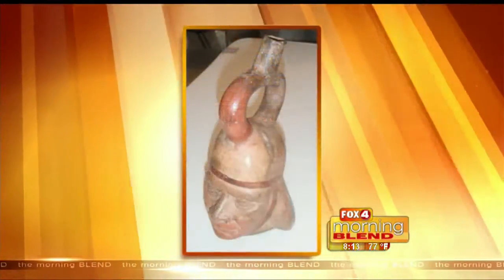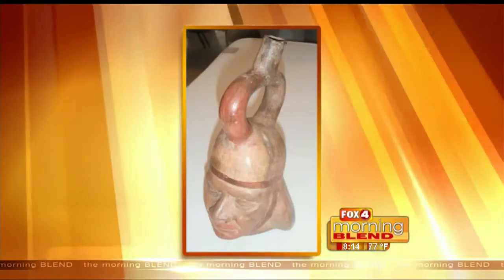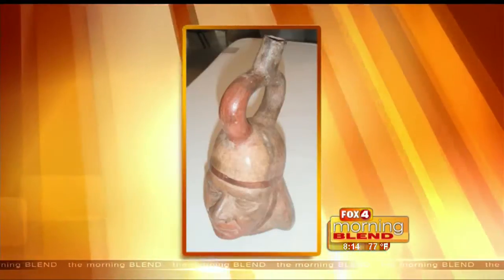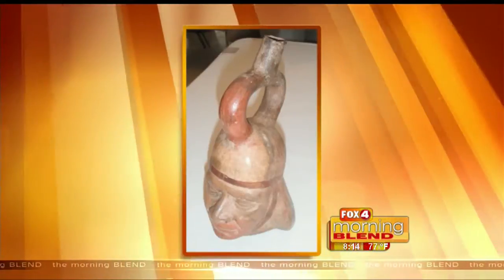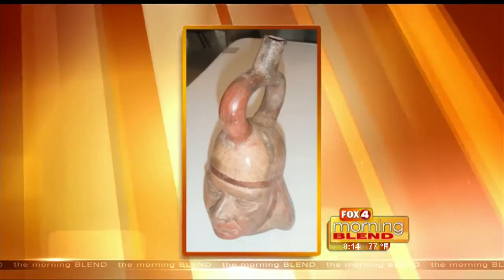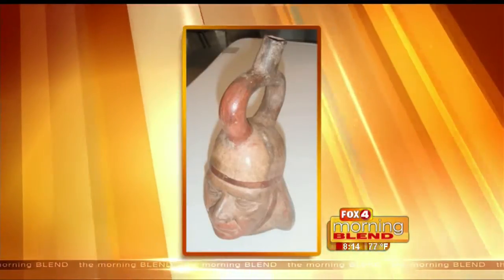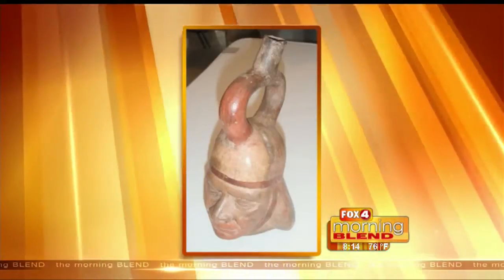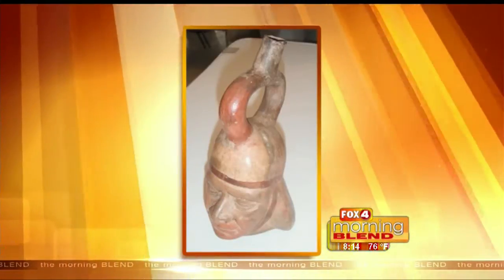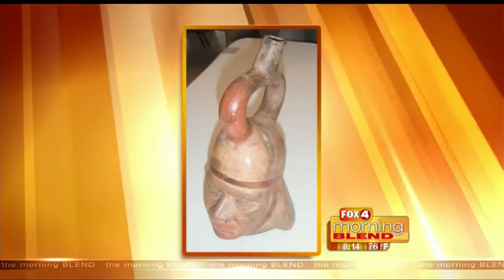Last one, number five: a pre-Columbian vessel. It was found in Mexico and dates to the ninth century AD. I'm going to say no dumpster. That's right — anything that survived being that old needs to not be thrown away. That piece is pre-Columbian, meaning it's from prior to Columbus arriving. It's valued at about $5,000 — a museum quality piece. I threw in a winner for you at the end. Great job. Not bad.